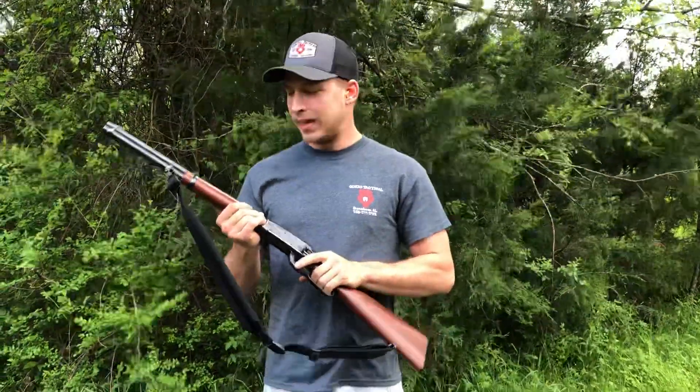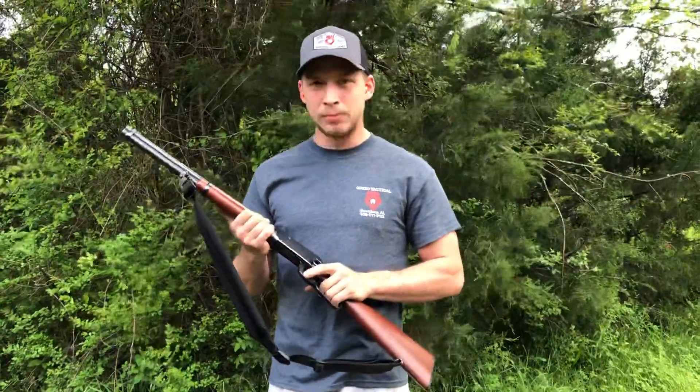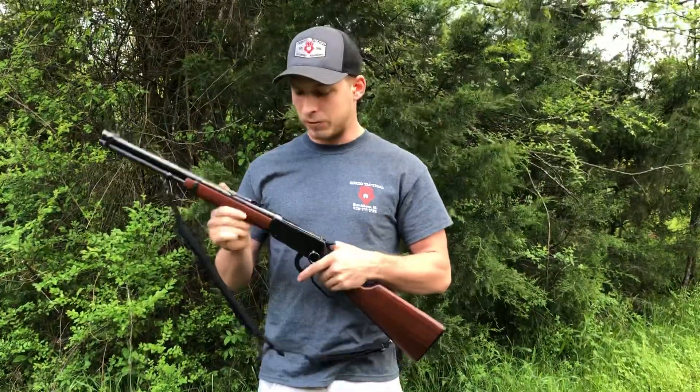Hey guys, it's me again. I have here with me a Winchester Model 94AE that I picked up from my boss for $450.